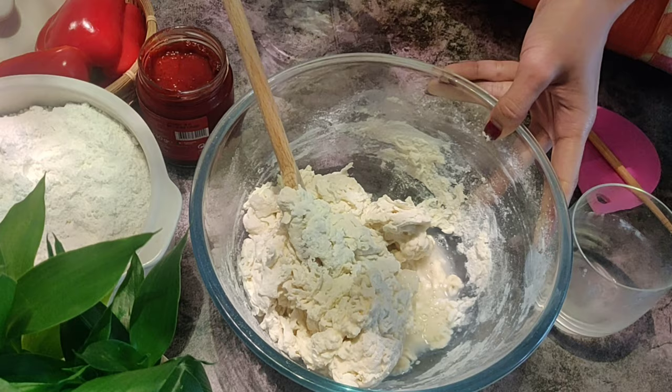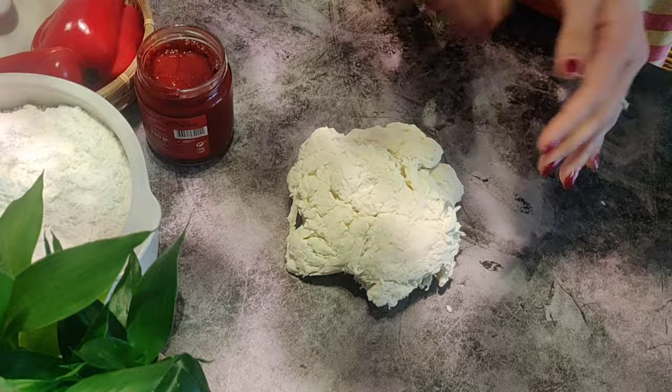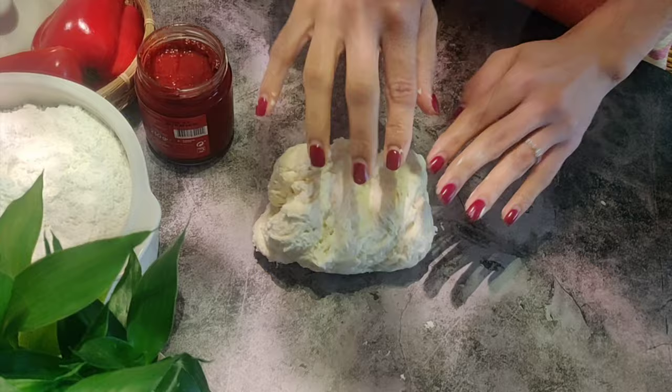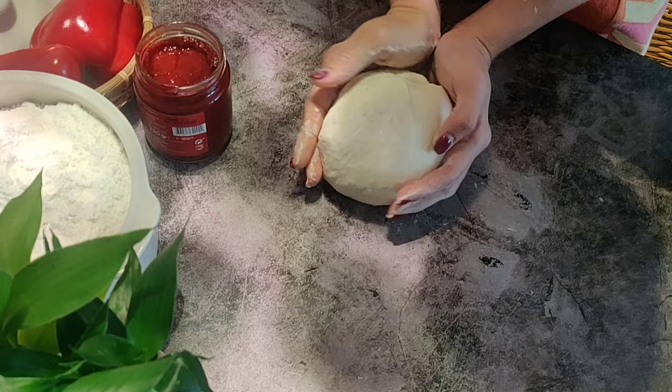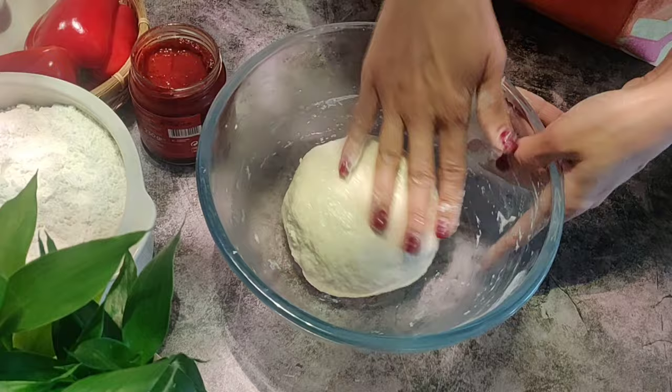Remember, the amount of water needed will differ from flour to flour. Turn the dough onto a clean surface and knead for five minutes or until the dough is smooth and elastic. If you are new to baking and want to know how to knead well, check our other baking recipes where I have explained it in detail. Now roll the dough into a ball and place in a lightly oiled bowl, turning to coat. Cover with plastic wrap and set aside in a warm place for one hour or until doubled in size.